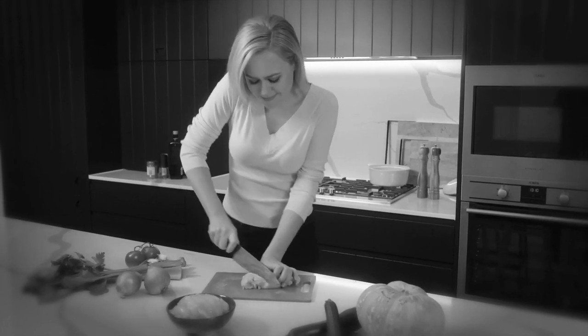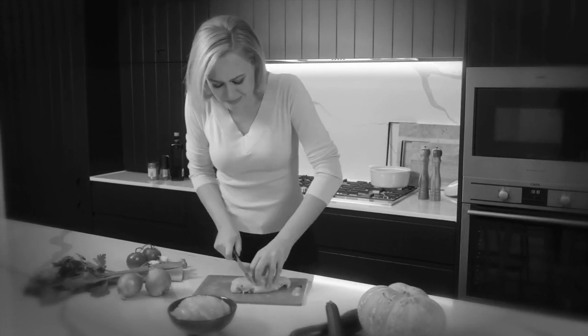Nobody loves a blunt kitchen knife — they just make cooking harder and cause a terrible mess. And trying to get them sharp again, that can be a dangerous chore. Well, not anymore.